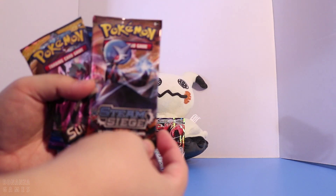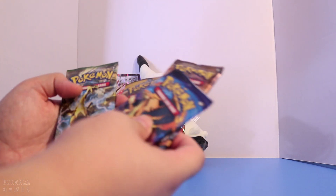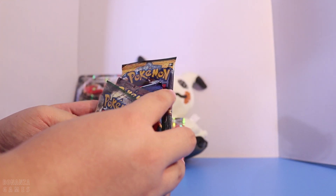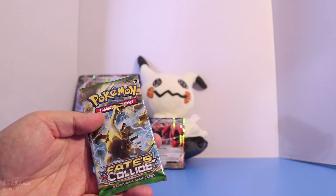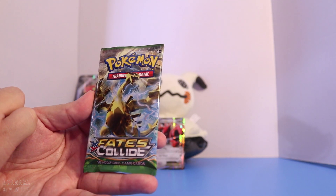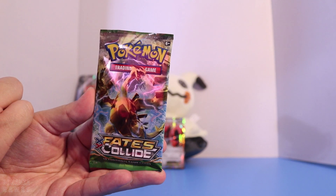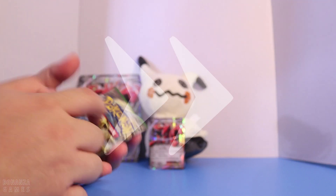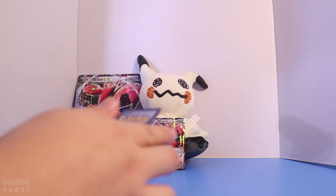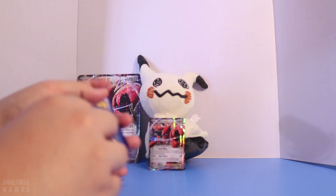We have Steam Siege, XY, XY Evolutions, and XY Fates Collide. Let's just put it in no particular order and go with XY Fates Collide first. We have a Golden Lugia right there — amazing. Let's go open that up. So I'll do three to the front.